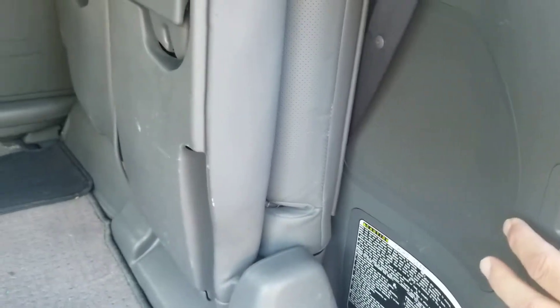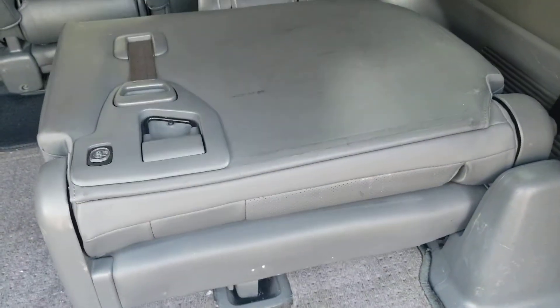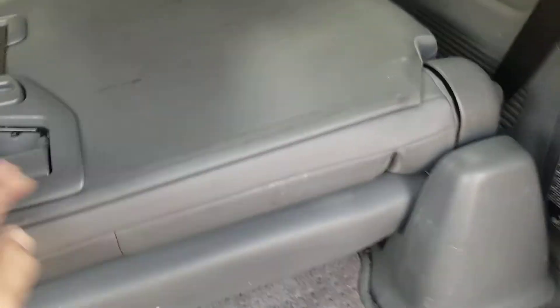Lexus LX570 third row function. Press the button here, it comes down automatically. Wait for it to beep, then just pull up — locks in.